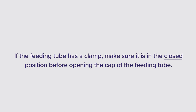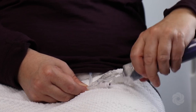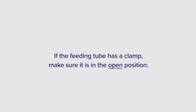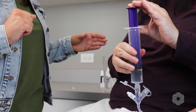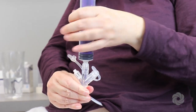If the feeding tube has a clamp, make sure it is in the closed position before opening the cap of the feeding tube. If the feeding tube does not have a clamp, pinch the tubing before opening the end. Open the cap at the end of the feeding tube and attach the syringe. The feeding tube may have a twist and lock connection or a cone tip connection. If the feeding tube has a clamp, make sure it is in the open position; if not, unpinch the tubing. Push the plunger on the syringe to slowly administer the water flush. After flushing, clamp or pinch the feeding tube before removing the syringe, then remove the syringe.